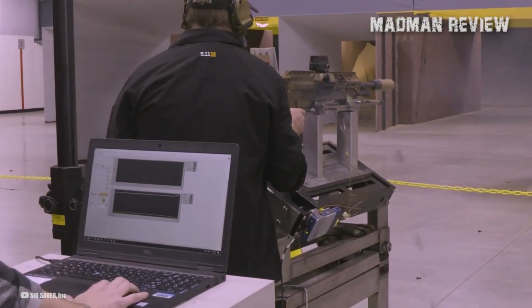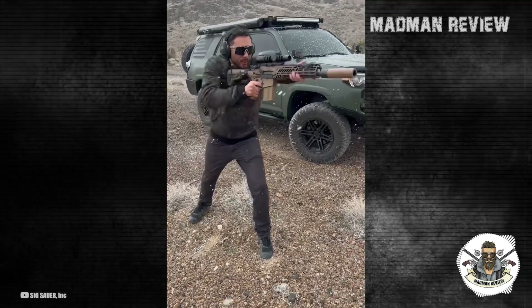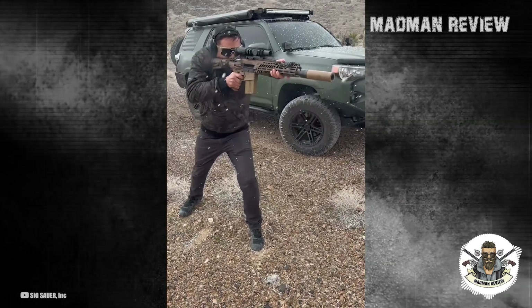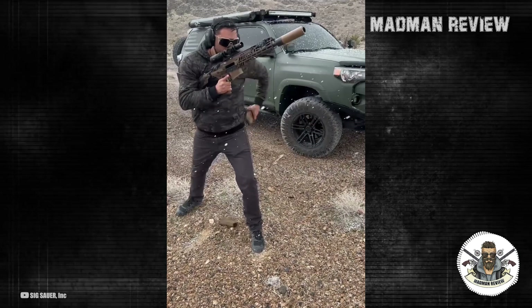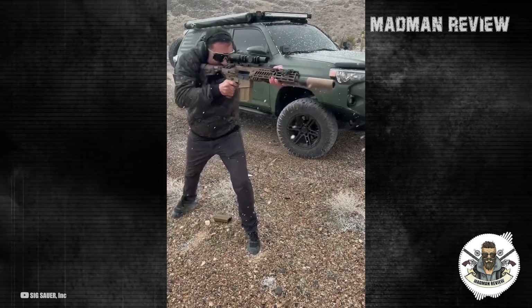By the same token, the XM7's ammo is also much larger compared to Russia's and China's, equating to a significant increase in firepower. Interestingly, it was the U.S. military that initially sparked the trend of transitioning from a large caliber to a smaller one back in the 1960s.